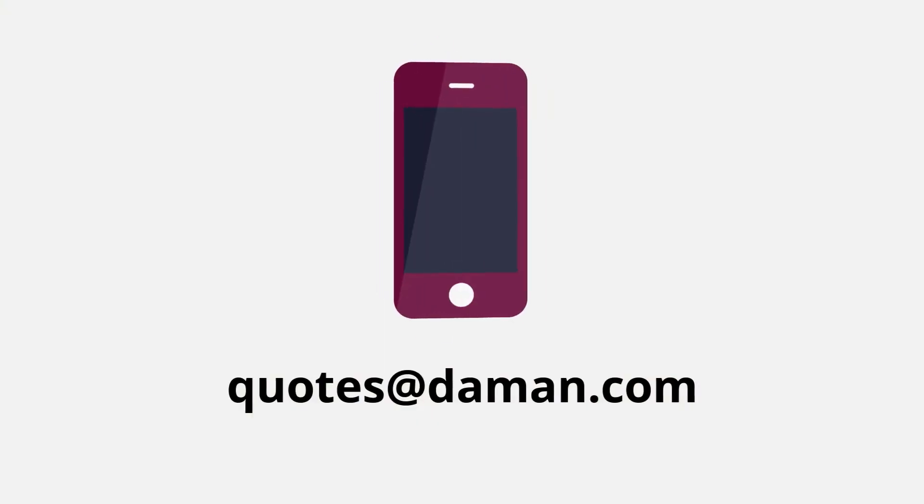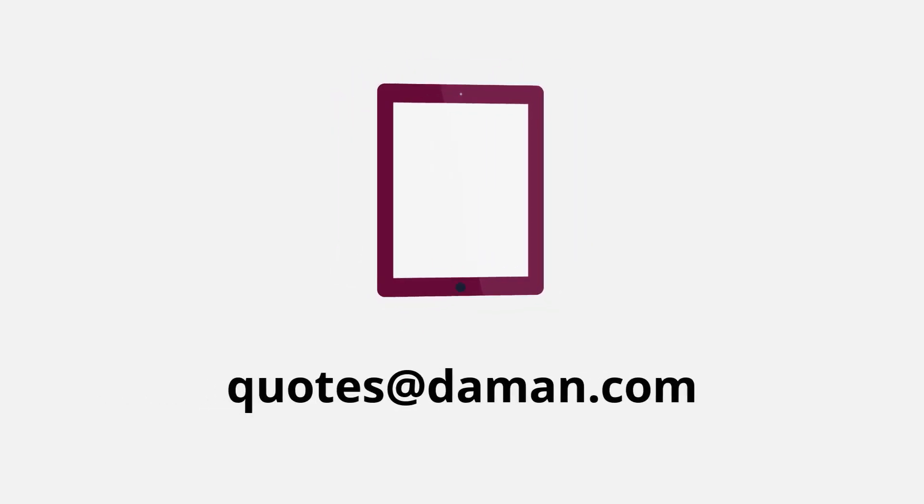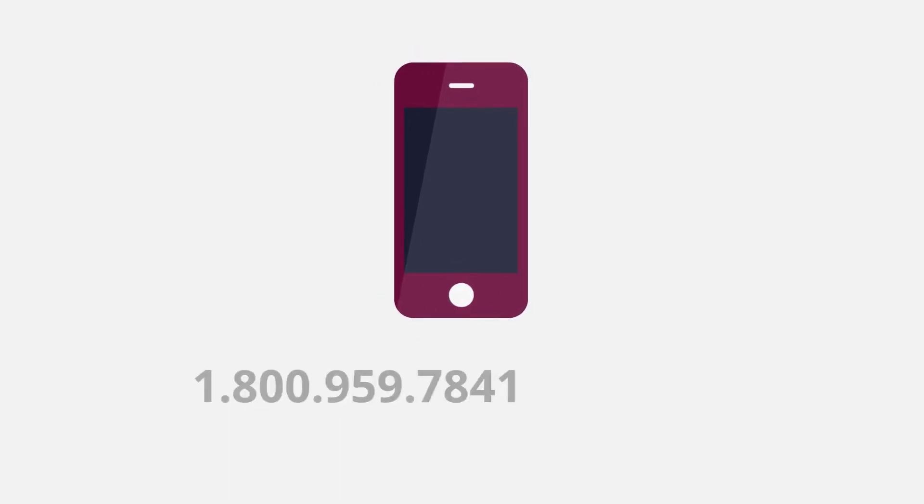For more information on Damon's thermal deburring capabilities, contact our distributor services team at quotes@damon.com or by giving us a call at 1-800-959-7841.